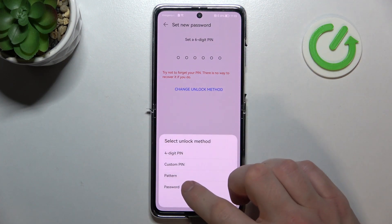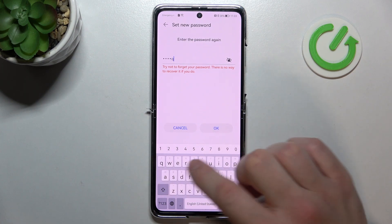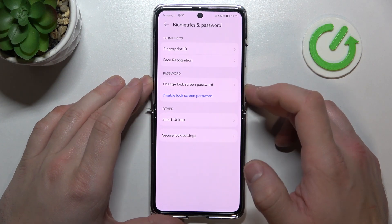So, let's go to the password and type your password. Now let's use it to unlock the phone.